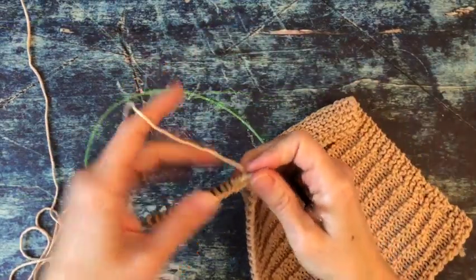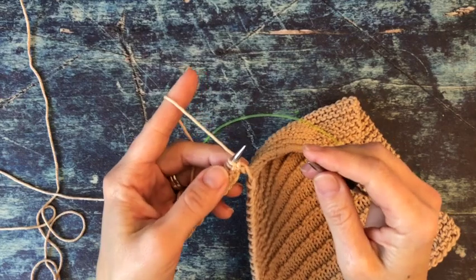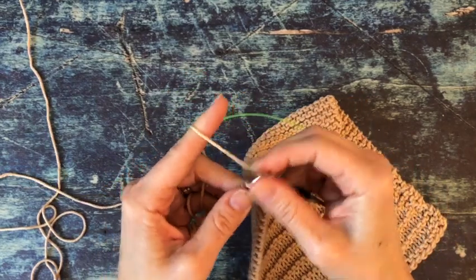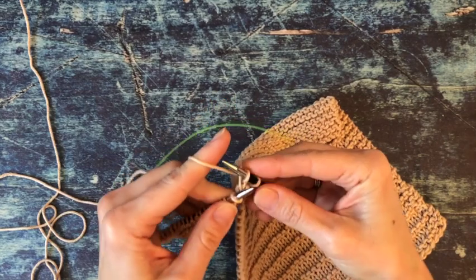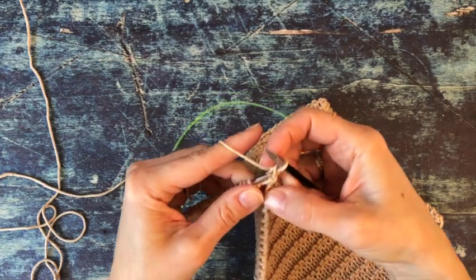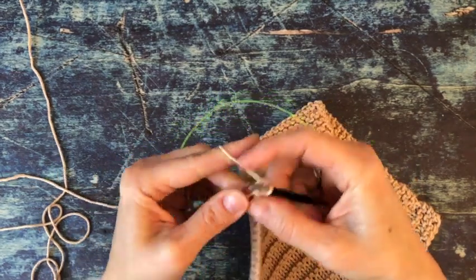Now when we turn, we're on the right side of our cloth and the hanging loop we're working on. We're going to bind off the loop the same way we normally do — by knitting the first two stitches and pulling that first stitch over, then knit one and pull the first stitch over, and continue across.